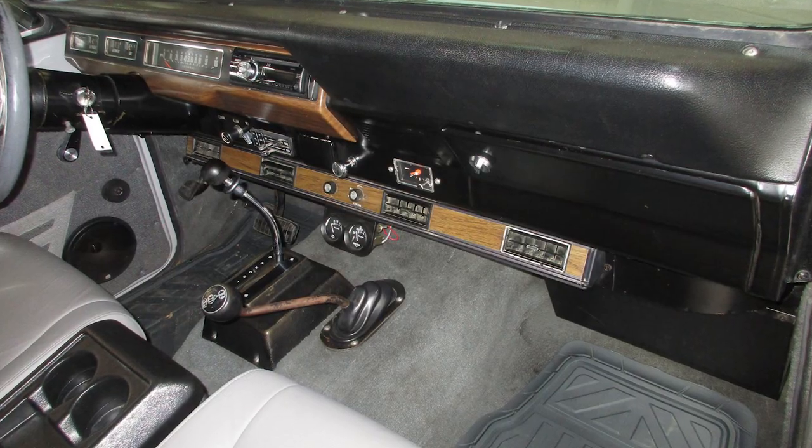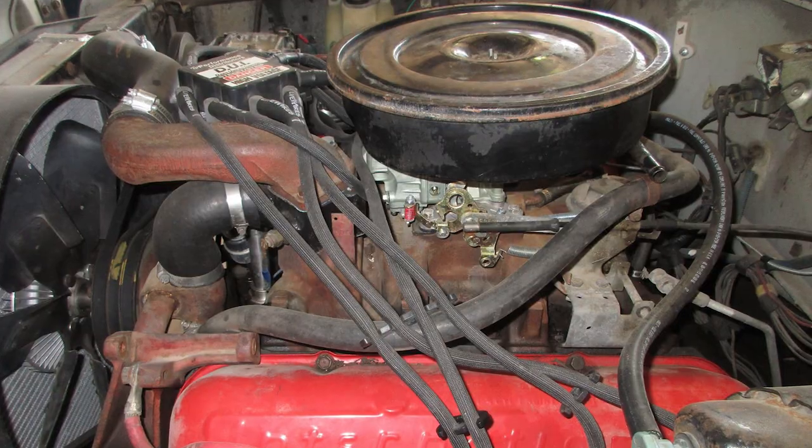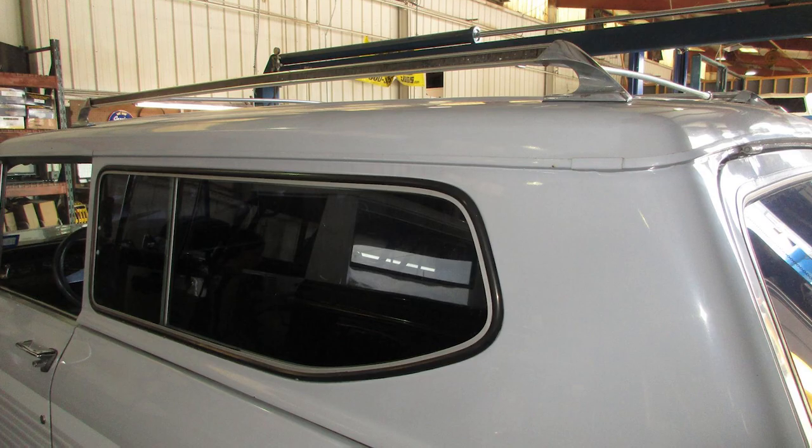We stripped it all down to bare metal. Some small patch panels had to be done, then it was off to the body shop. We sharpened all the gaps, got the truck laser straight, and put the beautiful orange PPG paint job that you see on it. Then we started bolting all of our custom parts onto it.